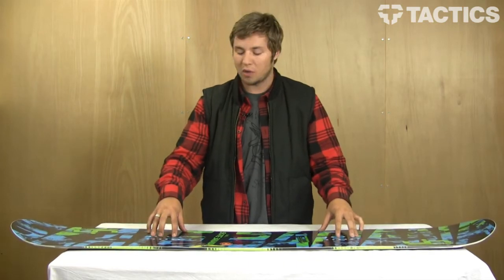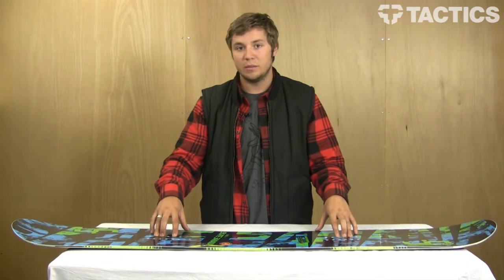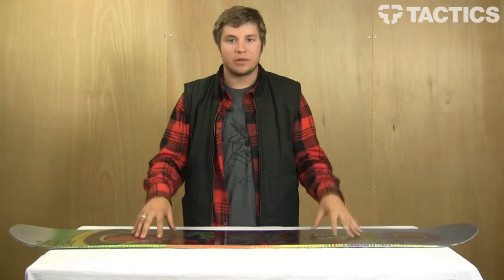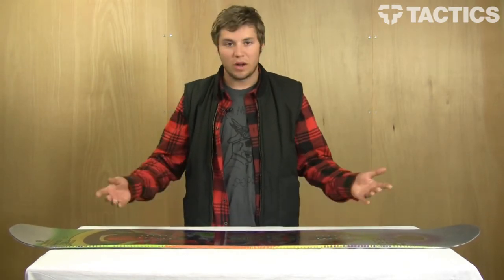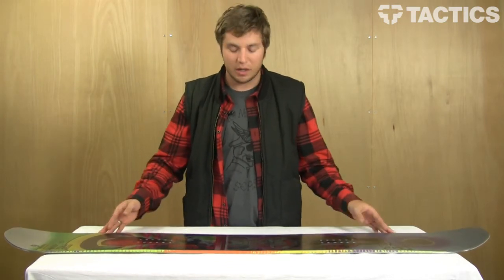It's super fun for jibs and park, and I highly recommend getting out there on a deep day on one of these. This is the C2 Technology. Travis Rice basically created it with LibTec. He said, why not combine rocker and camber? And this is what came out of it.